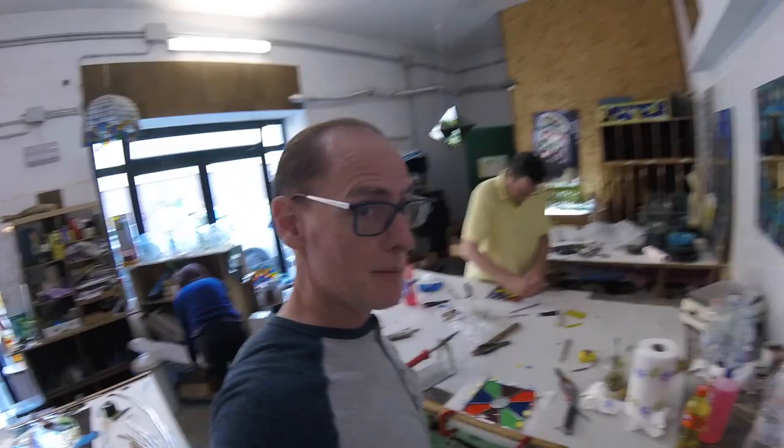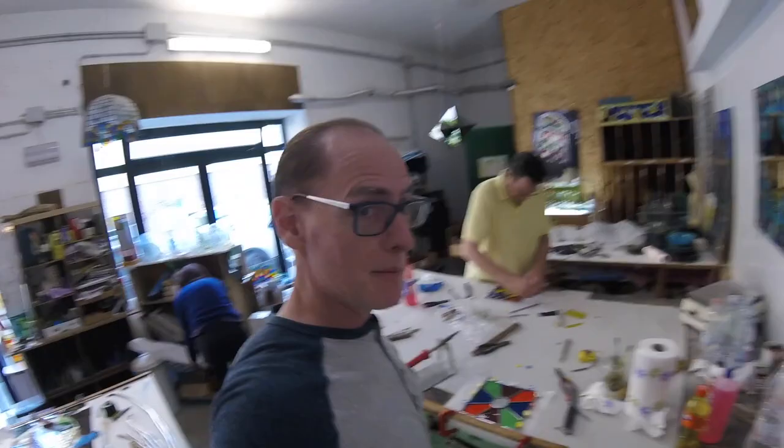This is the assembled stained glass and now we're going to solder it. We're almost done — just one more step: oxidation.